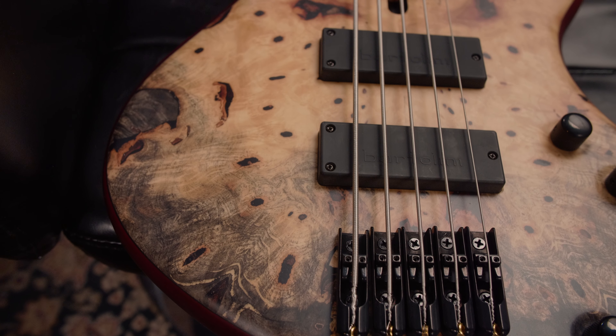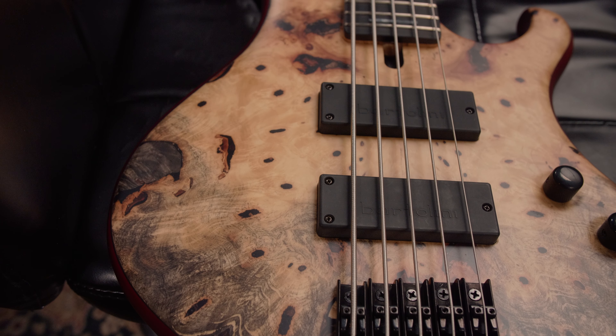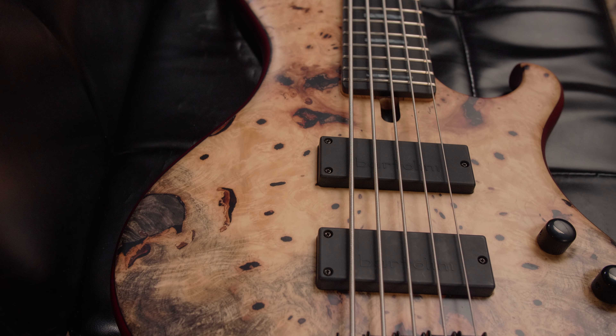This beautiful Frog 5A has an older body with a Buckeye ball top, separated by a Wenge veneer.